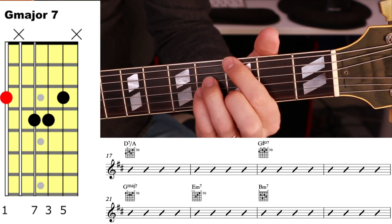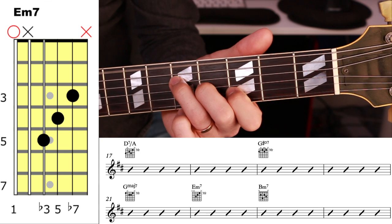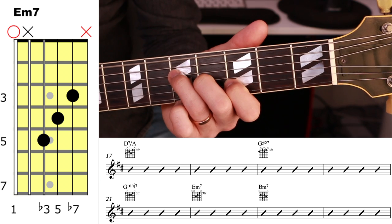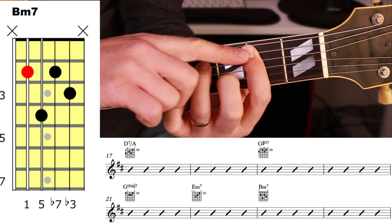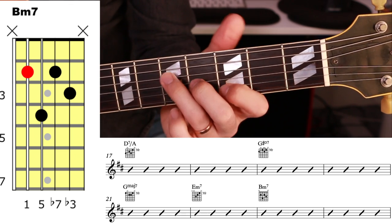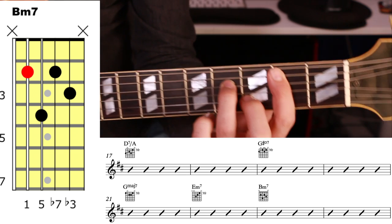Then G major 7, and this version of E minor 7 — I like that with the open string. When you go into the next chord, what I'm doing is letting the tip of the finger rest against the E string so that E string is muted. So that silences the E string when I do that.